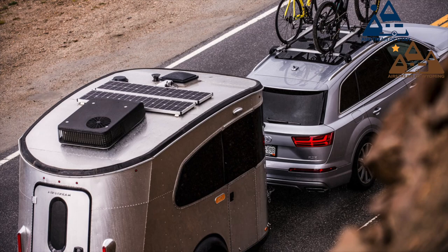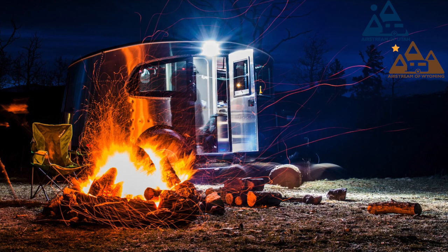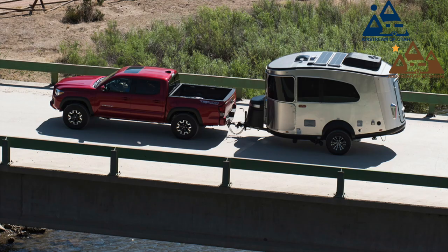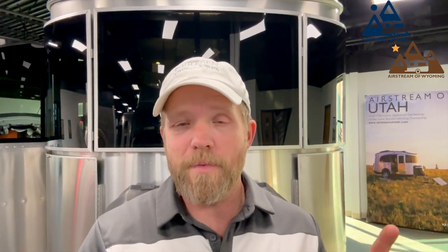I do love this back hatch right here that opens up and allows you to load things in and out, or leave it open and put the screen down for those nice days when you're out camping. Small in stature, it doesn't have a whole lot of storage space, but if you're looking for a weekend adventure mobile to get you off grid in a small size, this Basecamp 16 is your model. And just a reminder, you can also get this in the REI branded edition, which is very nice and comes with a ton of amenities from REI itself.